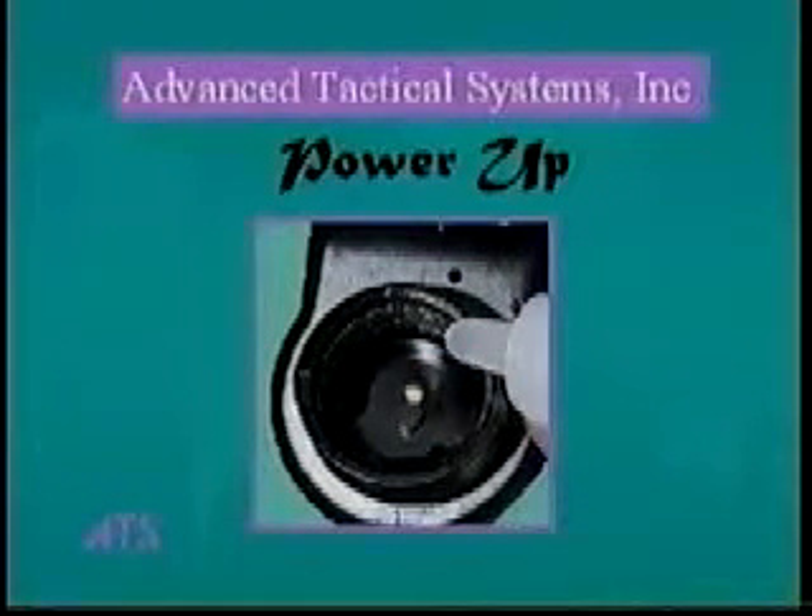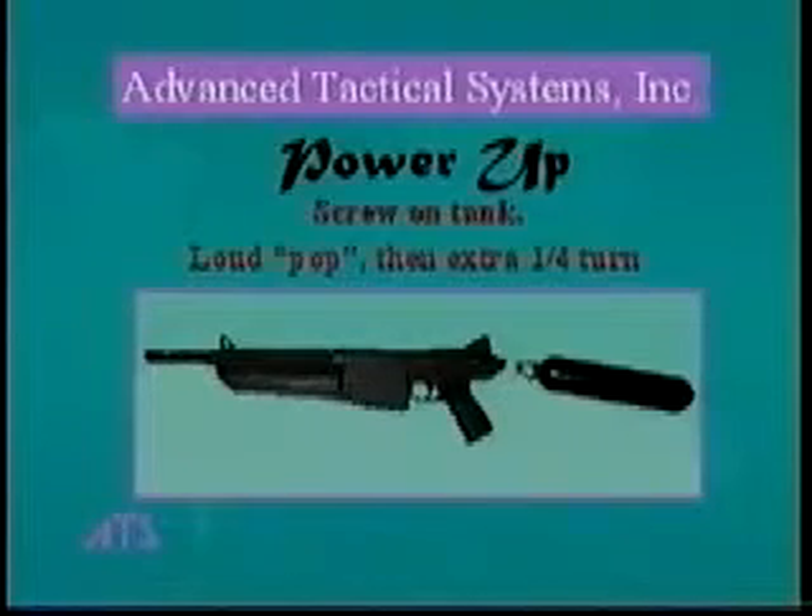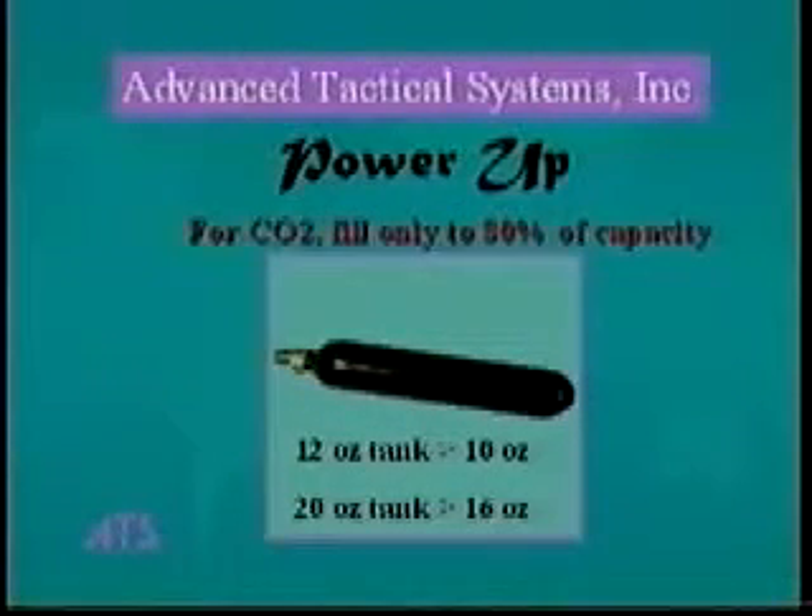The gun should make one loud popping sound as the mechanical parts inside are moved into place by the pressure from the air source. Then turn the tank another quarter turn to make a good seal. If you're using CO2 to power your gun, only fill the tank to about 80% capacity — for a 12-ounce tank, fill to 10 ounces, and for a 20-ounce tank, fill to 16 ounces. The gun is very efficient so this won't limit your play, but anything over 80% of the CO2 tank capacity will likely freeze up the seals in the gun.